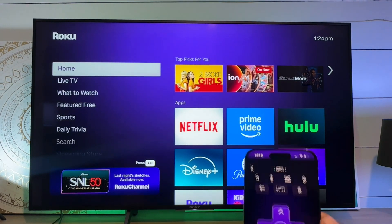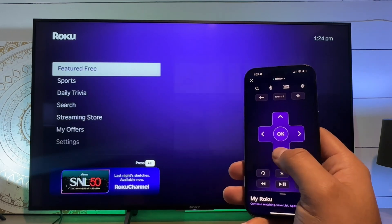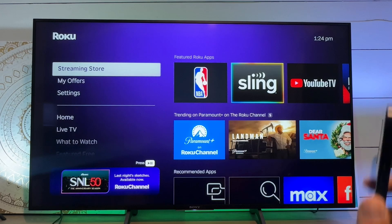And now here, I'll just select the remote, and I can now very easily use the phone as a remote control for the Roku.